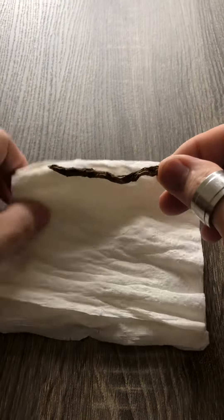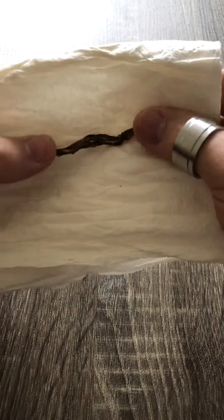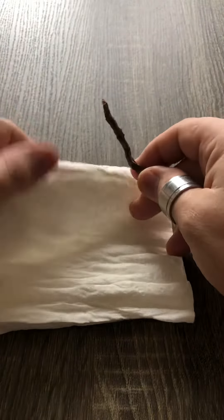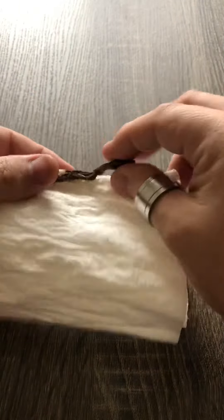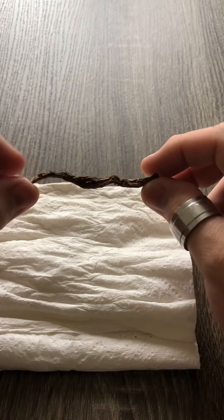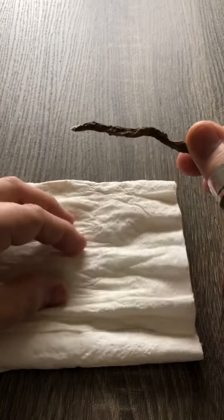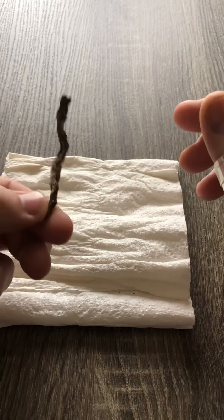And you can use this in a mojo bag to make wishes come true. You can take your wish, write it on a piece of paper — a small piece of paper — and fold it over this and tie it off, sort of like I did with drying the herb. Anoint it with attraction oil or an oil specific to your wish. Put this in a mojo bag and carry it with you to make your wish come true.